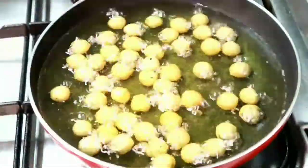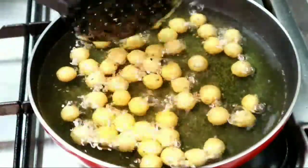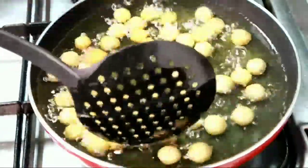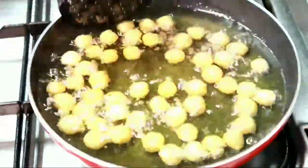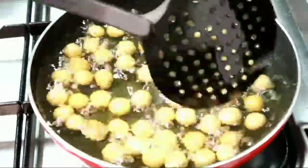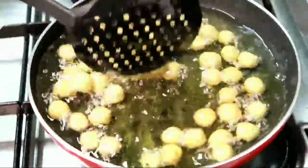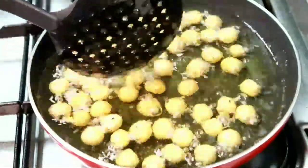If you need help with the water, you can keep the water and drain it. After you've peeled, you can drain the water. Once you've cleared this water, keep it and drain.